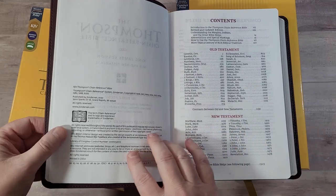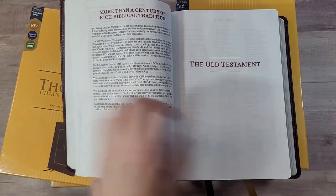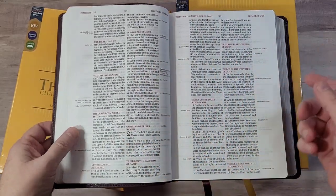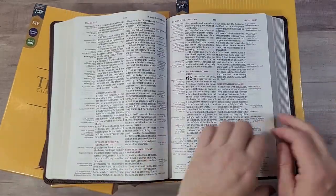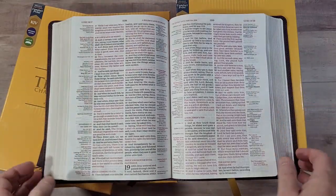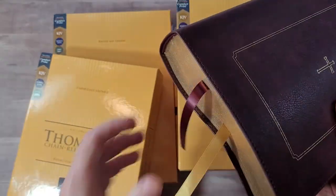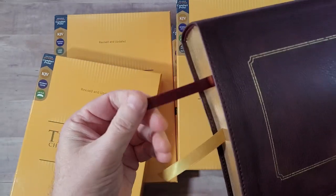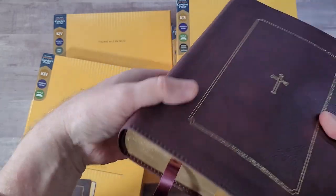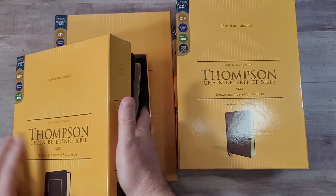These are made in China. This particular one I haven't used, so the pages are still stuck together, but I'll show you the one I have used. This is a red letter edition. It has gold gilt edges, a burgundy ribbon for the Old Testament and a gold ribbon for the New Testament. Looks really good.